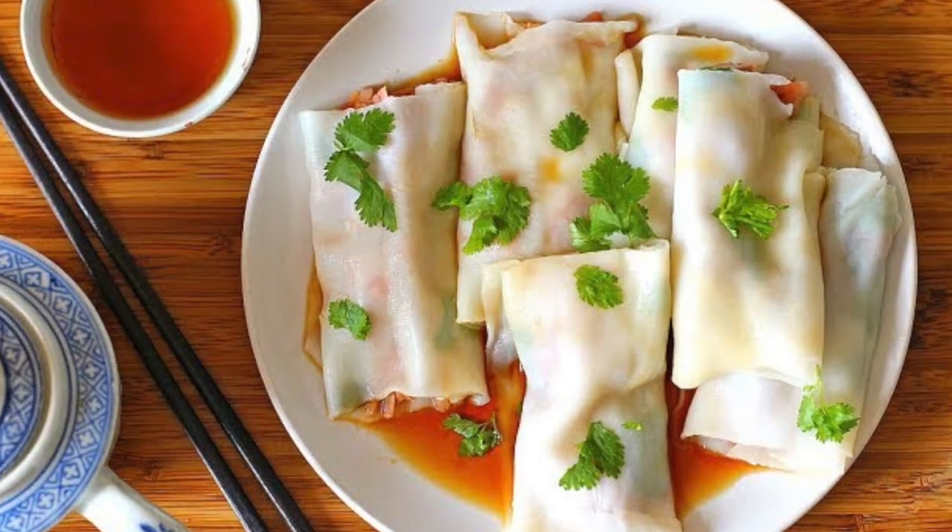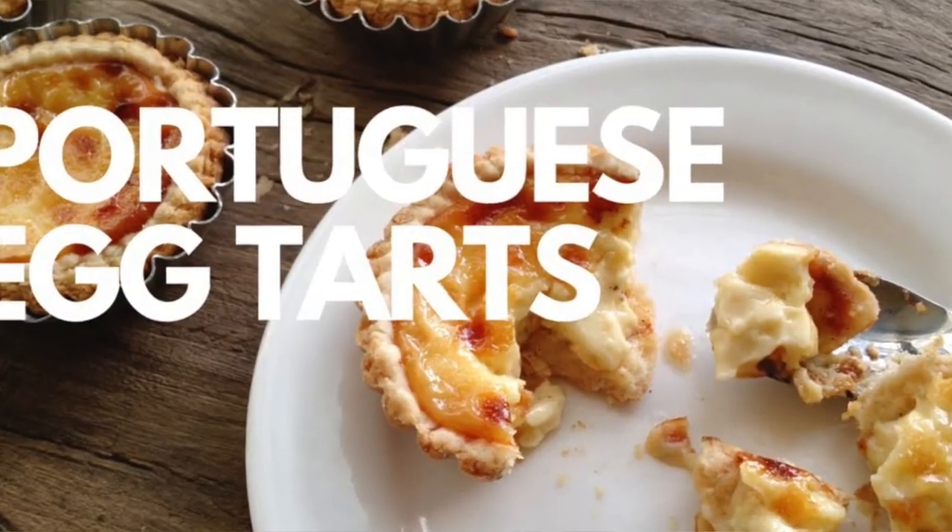Hey guys! So when I started my vegan dim sum series, there were so many of you that requested Chinese Hong Kong egg tarts. And of course I had done the Portuguese version and the Hong Kong version early on, but I used eggs.